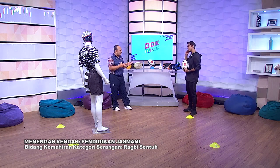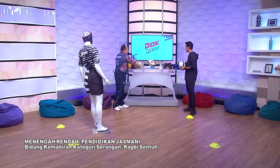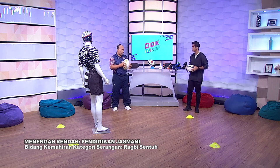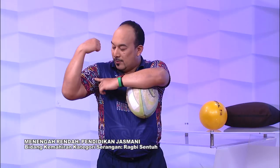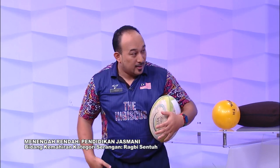Kita belum buat lagi dalam konsep cara otot yang digunakan. Bila kita menggunakan otot yang kita masukkan adalah otot bicep dan tricep — tricep belah belakang. Lepas tu ulna, pergelangan tangan. Lepas tu kaki — quadricep dan hamstring. Itu adalah otot yang penting ketika melakukan aktiviti rugby sentuh.